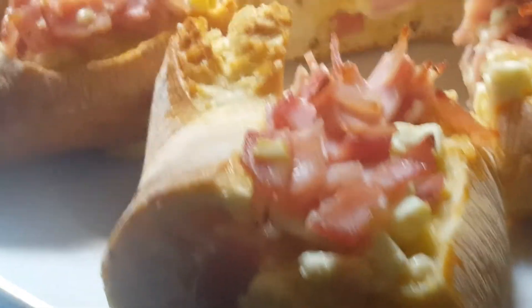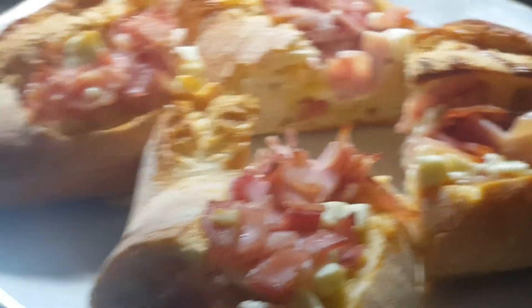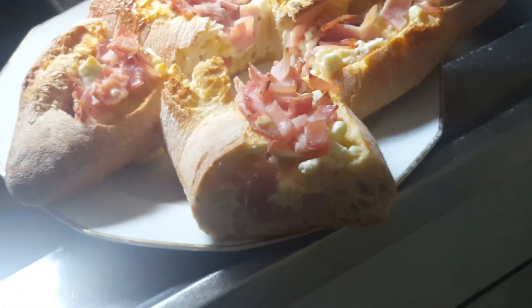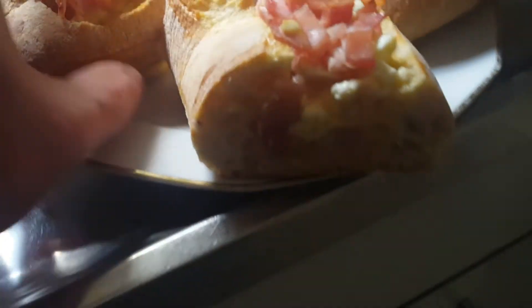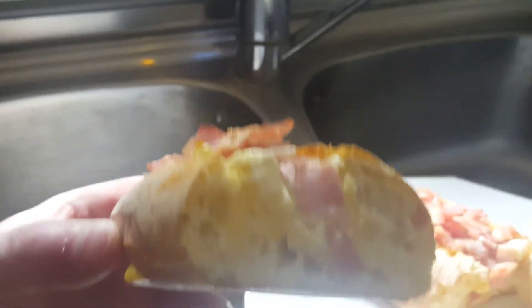A baguette filled with eggs — an egg mixture which consists of egg, ham and feta cheese, salt and pepper. That is what it looks like from the inside. You have the eggs here. Brilliant.